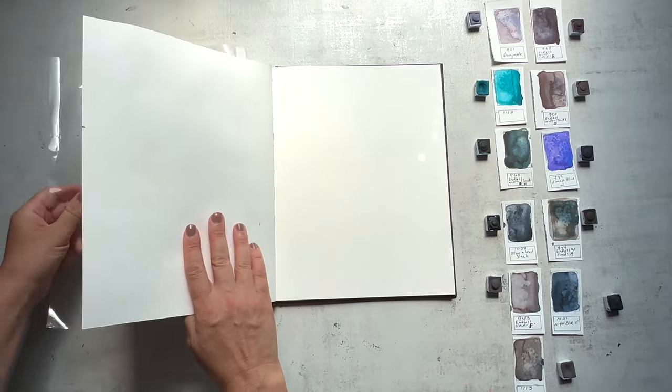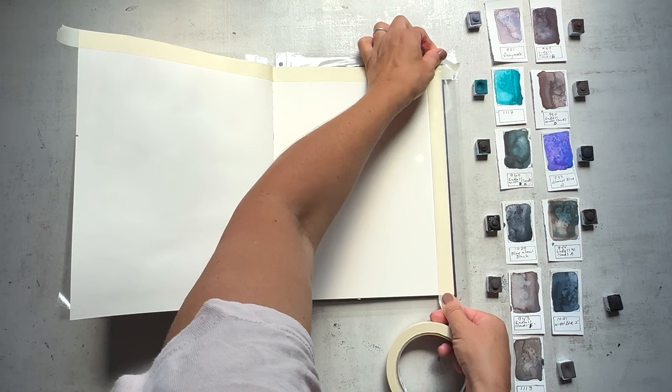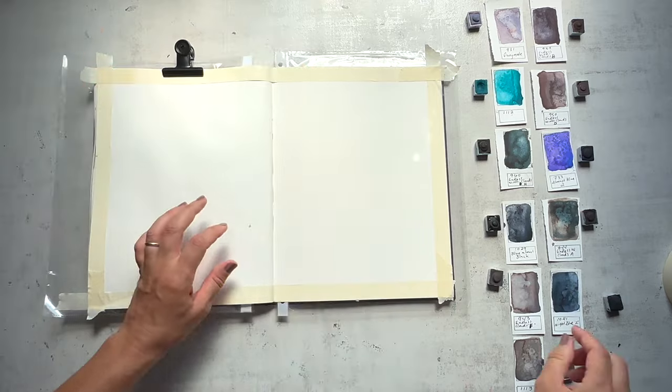Today I'll be working in my Strathmore watercolor sketchbook. It takes a lot of water — it absorbs it nicely and it just holds it when I get these watery landscapes going.